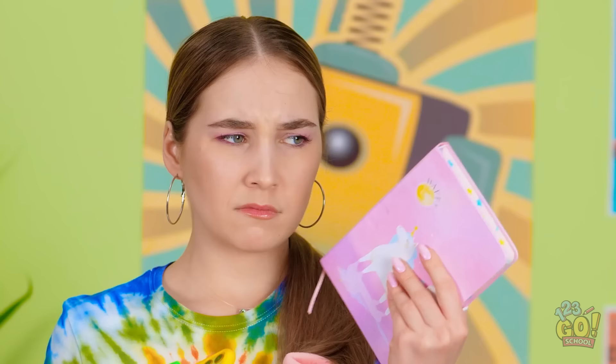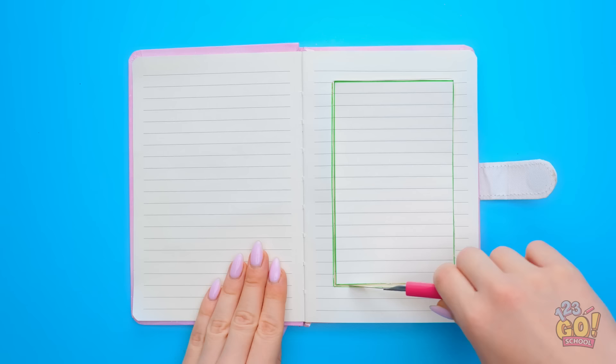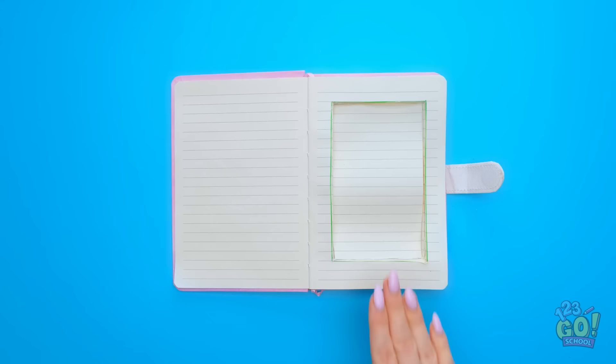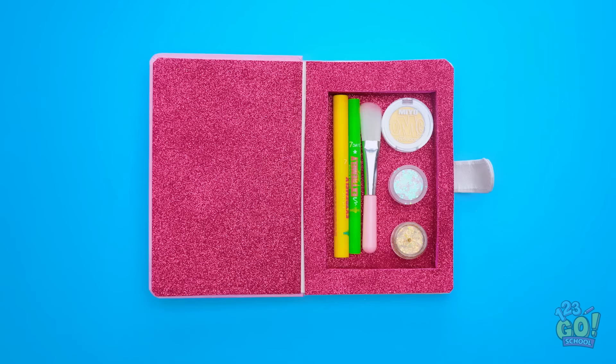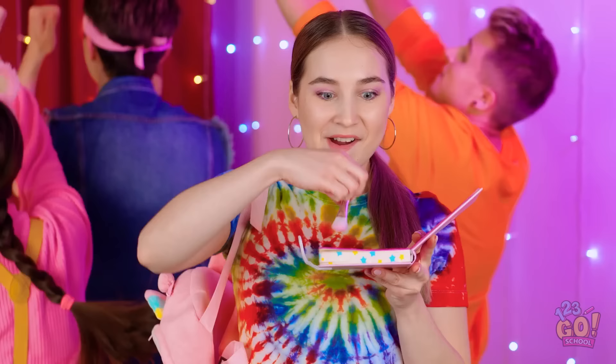I'll start by cutting out a section in the middle of the pages. A nice rectangle. Now I'll take out all the pages. I'm gonna want some pretty fabric — this sparkly fabric works great! And now I can start putting my makeup in the diary! Done! Time to close it up! Now that I'm inside, I can break out my hidden makeup! Just a quick touch-up and back to dancing!